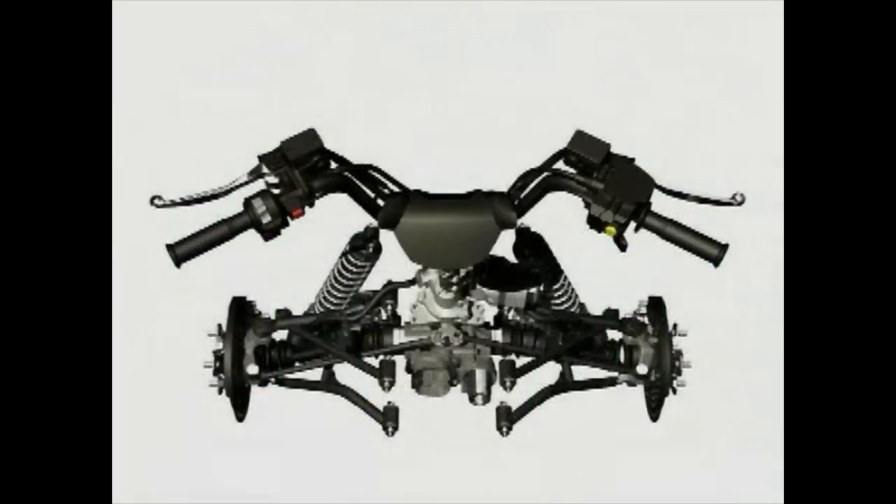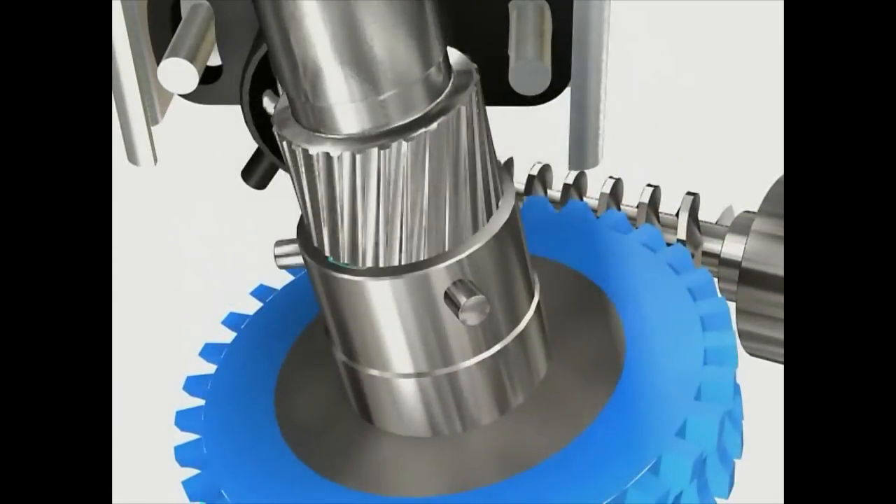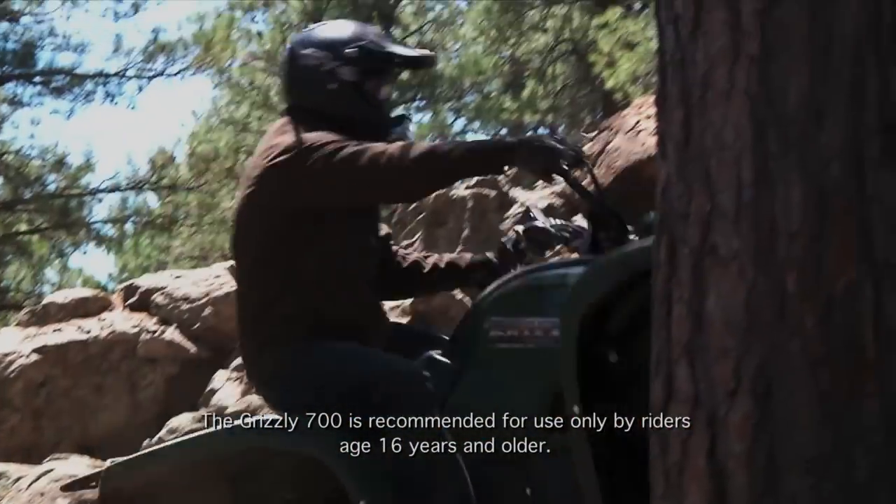The EPS system uses an ultra-reliable sealed electric motor and gear unit to provide mechanical assistance to help steer the ATV, especially over rough terrain and when the ATV is in four-wheel drive or diff lock mode.